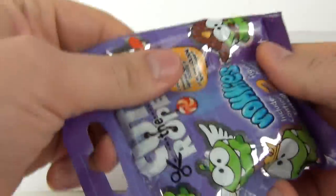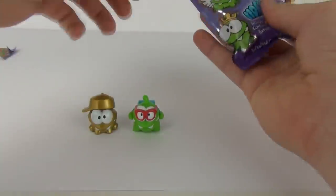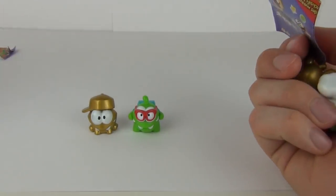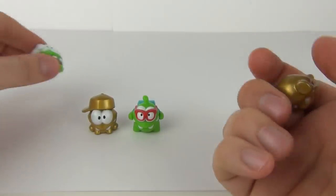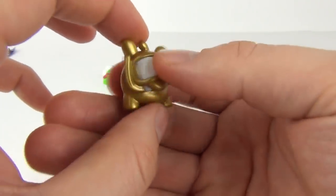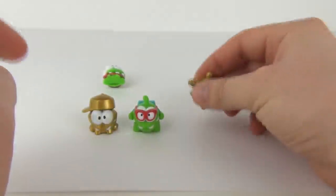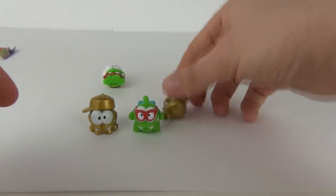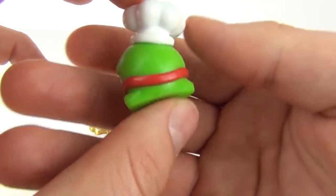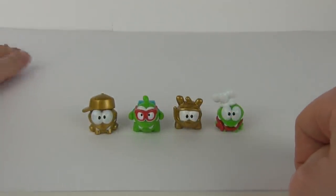So let's have a look at the second bag. Let's hope we do get another special but I very much doubted it seeing as we've just got one. But we do - we get two specials! I'm not sure if these specials are quite common, but straight away two out of two - we have a snorkeling Omnom there, which is pretty cool. And we also have the chef one as well - again a really cool character.